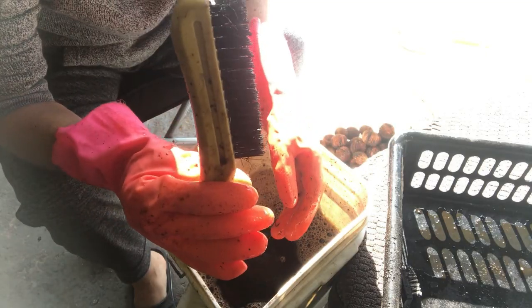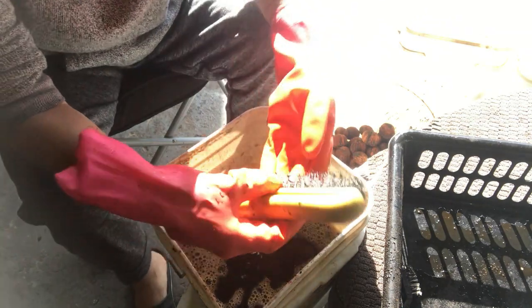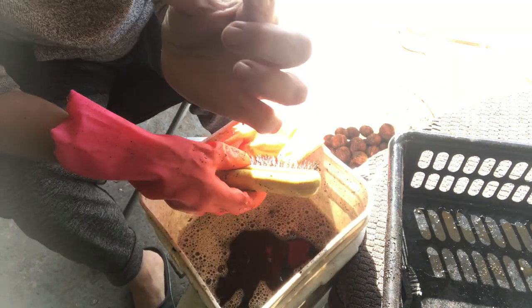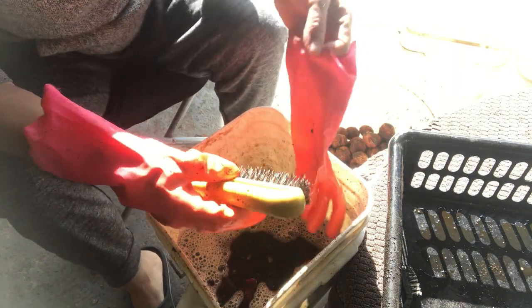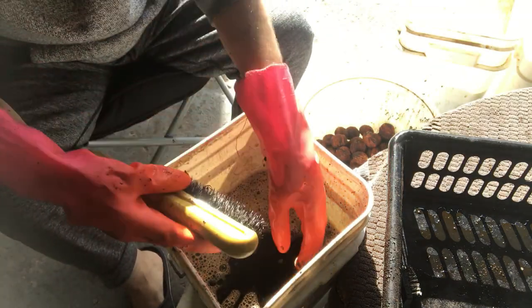I found a larger steel wool brush, just so you can see — that's how well it cleans the nut. It does a really good job. It's time-consuming, but it's well worth it.